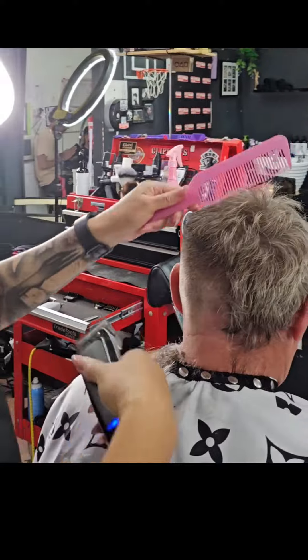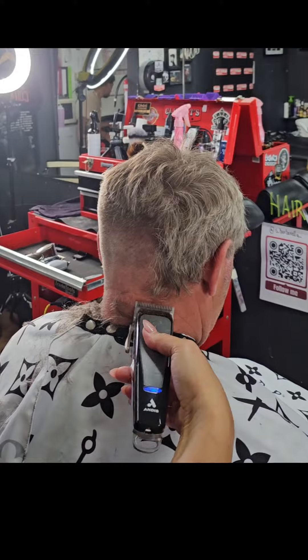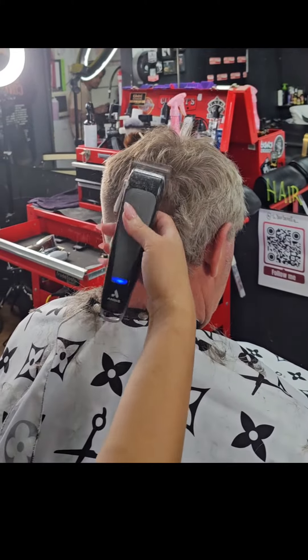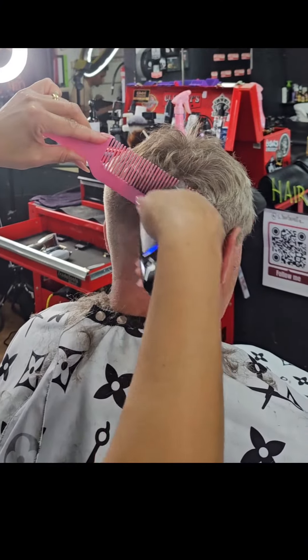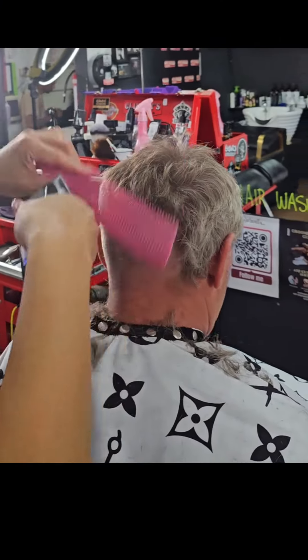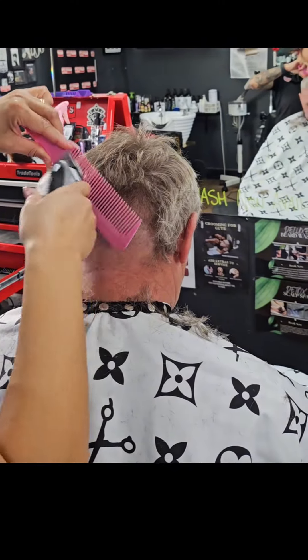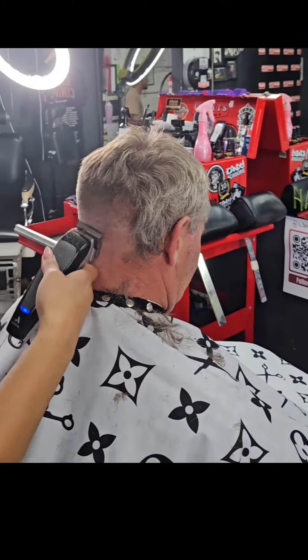I have my clipper comb on an angle, as that will help me blend it to the top of his hair. Now before moving on to my next section, I make sure I am happy with the fade, then I will overlap my next section using the planing technique as before, and over combing to remove any excessive bulk with my clipper comb on an angle. I will then continue this till I reach to the other side of the client's head.